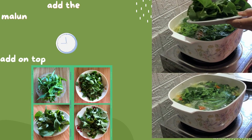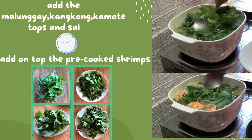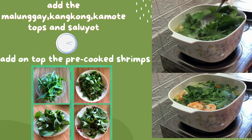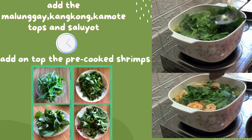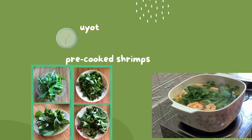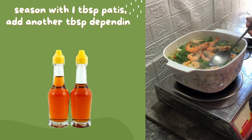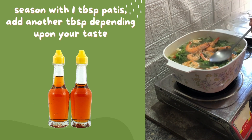After another 2 minutes, add the malunggay, followed by kangkong, camote tops, and saluyot. After a few seconds, add on top the pre-cooked shrimps. Season with 1 tablespoon patis. Add another tablespoon depending upon your taste.